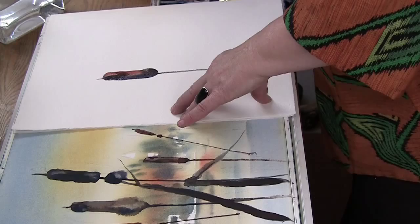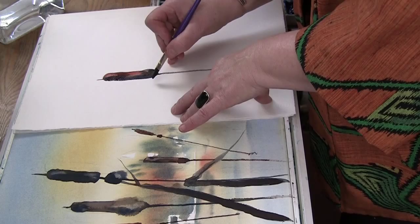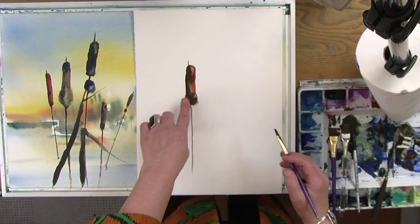I can also take my palette knife and scratch a few highlights on it. Another thing I might do to this cattail to make it really interesting is add a little fuzz to it. With a very clean brush, while I still have moisture in my cattail, I'm going to add some clear water — not too much, because if it's too much it's going to run. I just added the extra water, and now I'll pull these two together with a clean brush. What you get is that little bit of pigment coming over into the moisture I just applied to the paper.